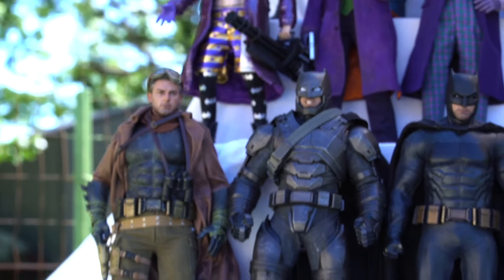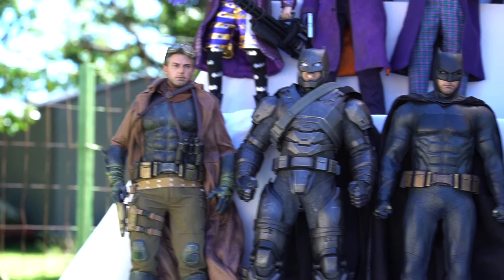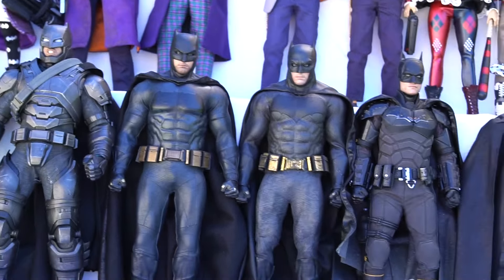Hello everyone, welcome back to my channel. Today we are looking at my DC Hot Toys figures outside for a big video session, which is also an excuse to dust them off and to freshen them up.